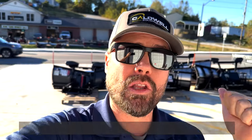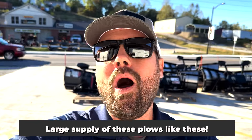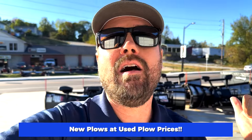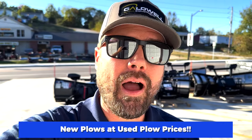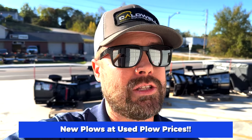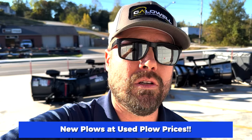If this video just posted on YouTube, great — we probably have it, call us and we'll sell you this plow. If it's been a while since this video posted, go ahead and call us anyway, because we normally have lightly used plows like this on an ongoing basis. And even if this demo plow is gone, we always have really good buys on new plows — the pricing almost matches the demo plow price, and sometimes it's just as good to get a brand new plow.